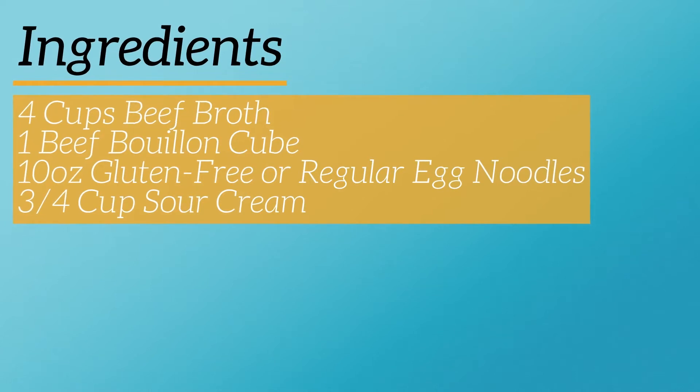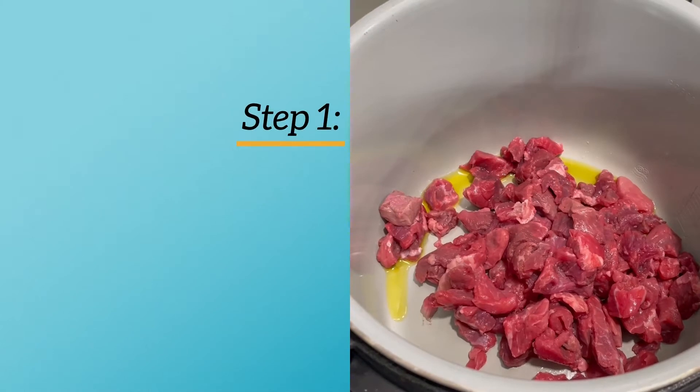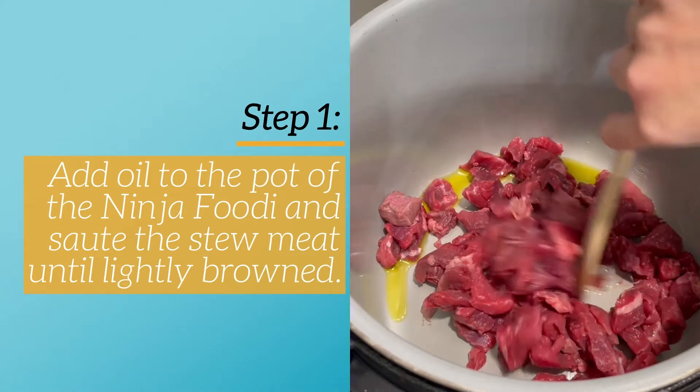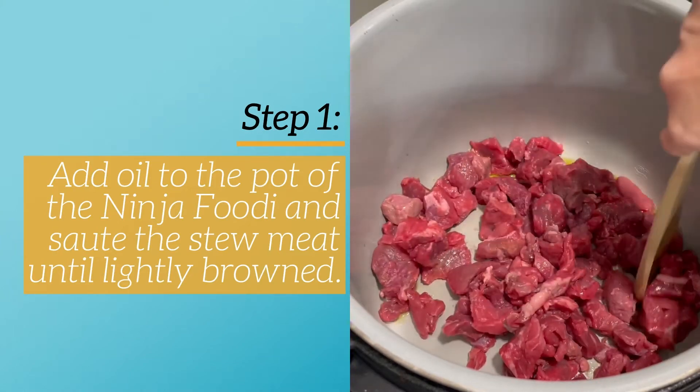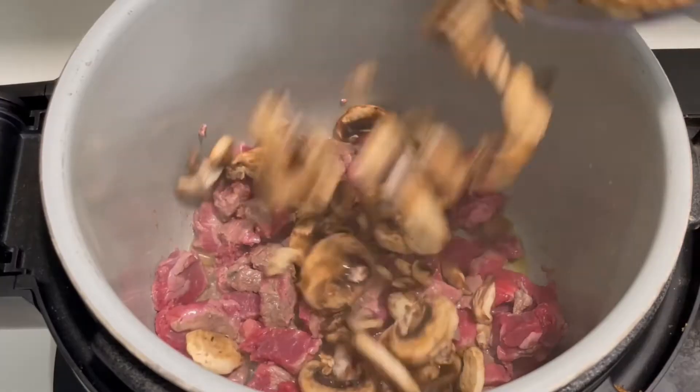Be sure to get the ingredients you need whether you're making this regular or gluten free. The first thing you're going to do is add oil to the pot of your Ninja Foodi, then saute the stew meat until it's lightly browned. You can see here I've got it in and I'm going to lightly saute this for a few minutes until it's browned on the outside, then I'll add in my vegetables.